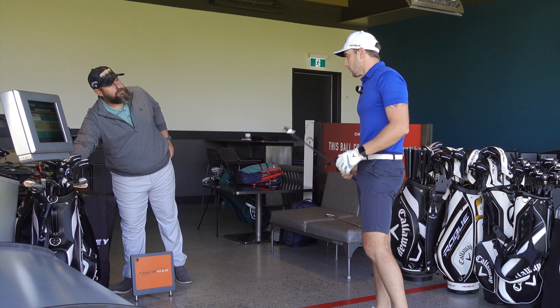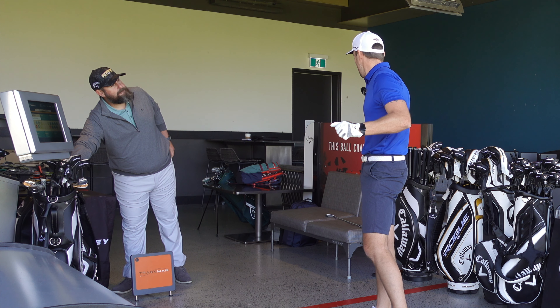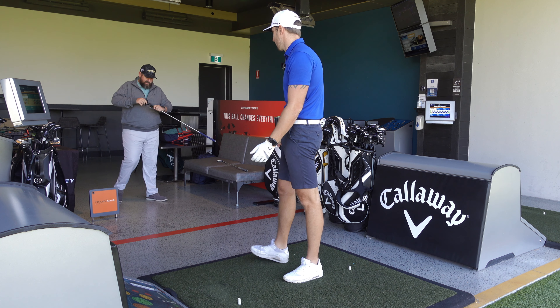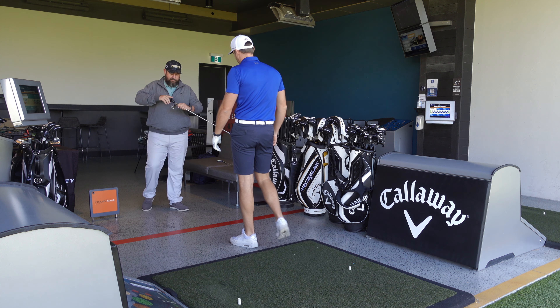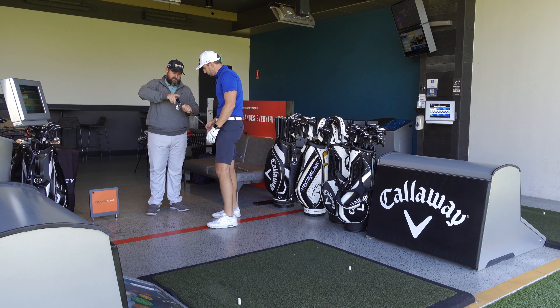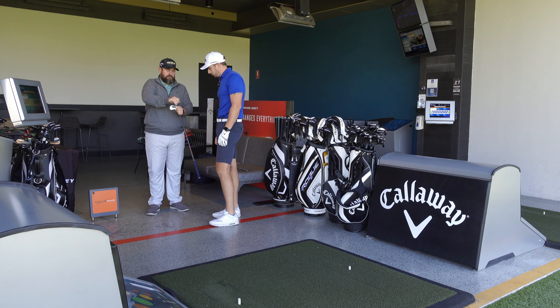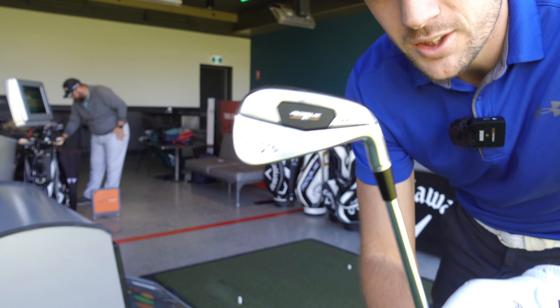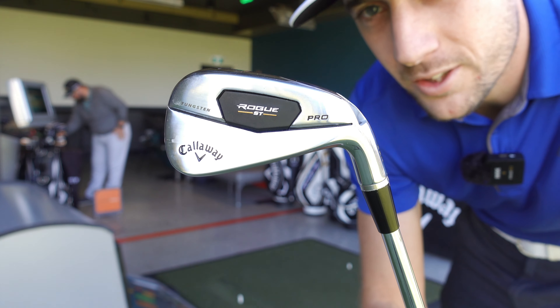Thoughts on the shaft? I didn't notice it much — it probably plays just a touch stiffer than that, but it was quite nice. Okay, now one of our new Rogue ST Pro irons, same shaft as you tried in the first one. Don't these just look incredible? Yeah, it's a really, really good-looking line — get a go of that.